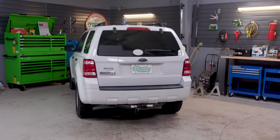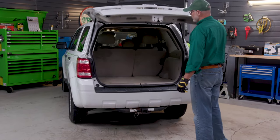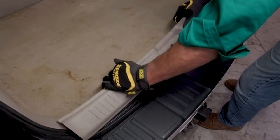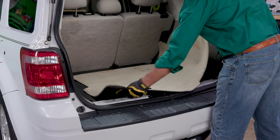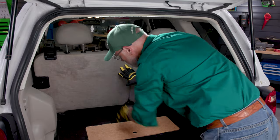Park on a level surface, open the back hatch, and remove the rear scuff plate by starting at one end, lifting up on it gently from one side to the other to disengage the tabs, then set it aside. Take out the carpet from the back, then pull the release for the back seats and lean them forward.